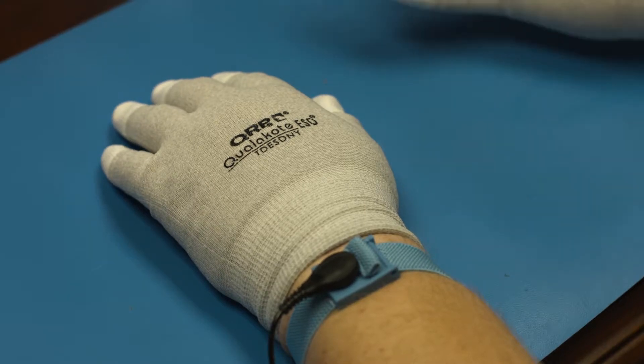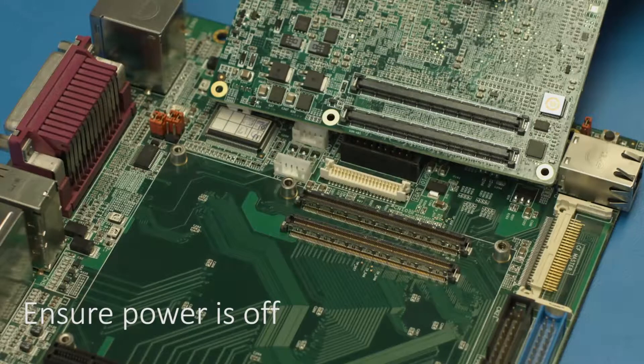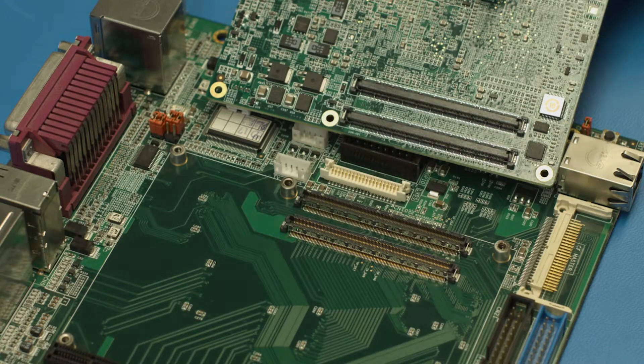When removing and installing SOM modules, make sure ESD protection is used. Ensure power is off. Verify the SOM connector and SOM socket are clean and free of any debris, corrosion, or contaminants.